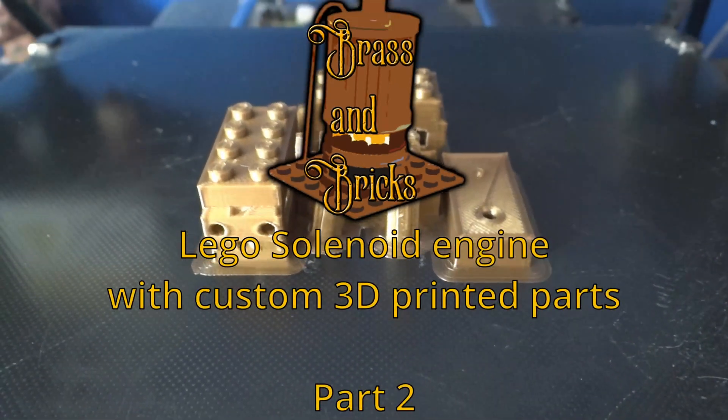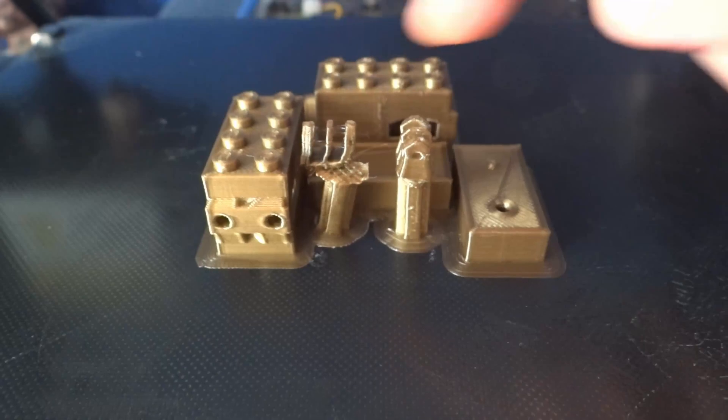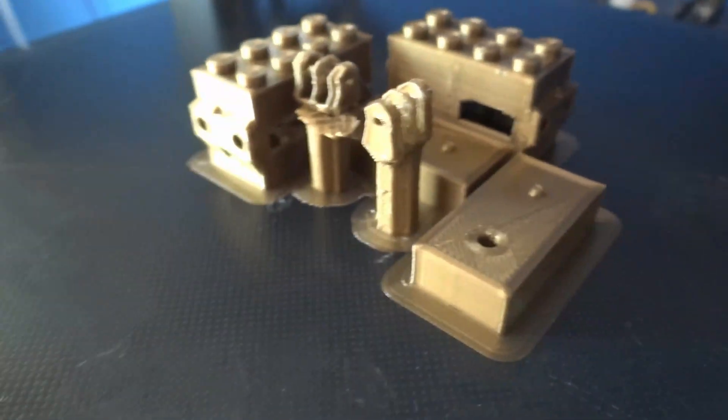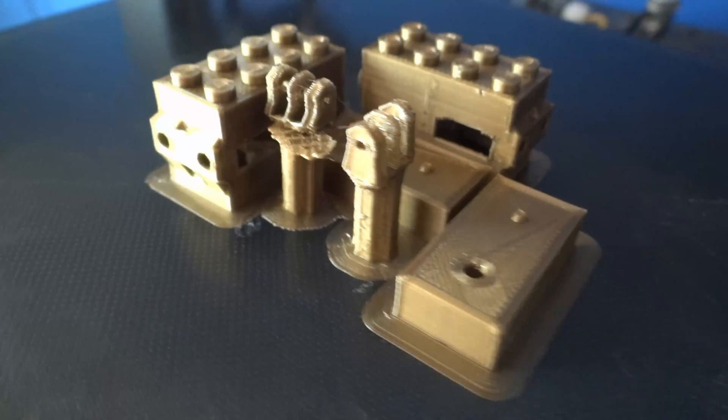Hello everyone, I hope you're having a lovely day. This is part 2 of my Lego solenoid engine adventure. In this video I'm going to upgrade my custom 3D printed parts and go from 1 cylinder to 4. I also bought a bunch of new old Technic Legos, so let's have a look at those too.